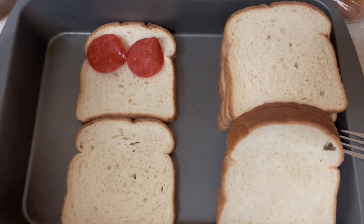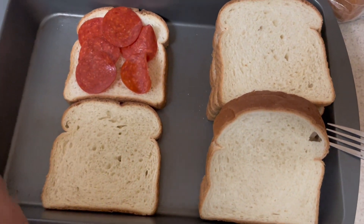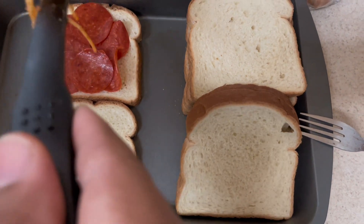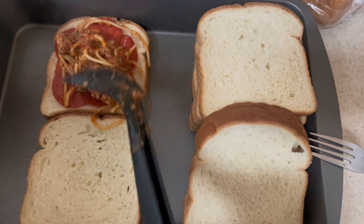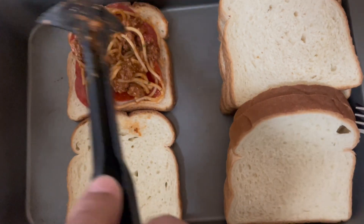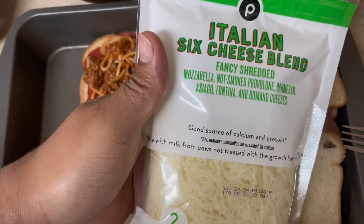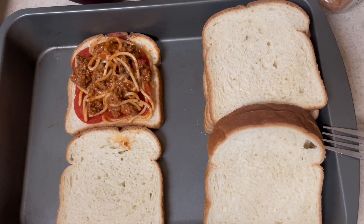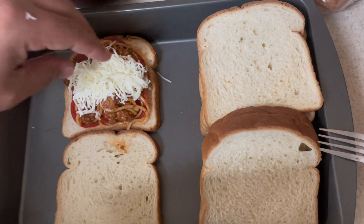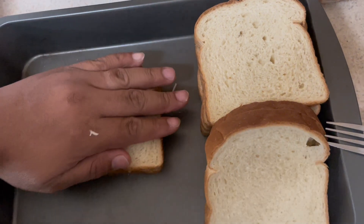I'm not going to put pepperonis in all of them because not everyone likes pepperonis, so this one is for me and her. I'll put one more on the bottom, then I'm going to try to fill it as neatly as I can without making a big mess. I have washed my hands by the way, in case anybody is wondering. Hopefully everything can stay inside the bread.